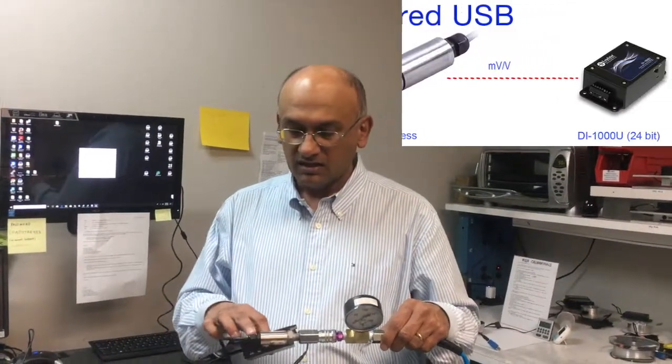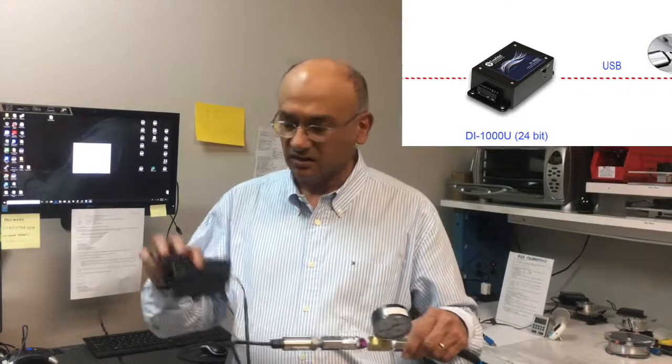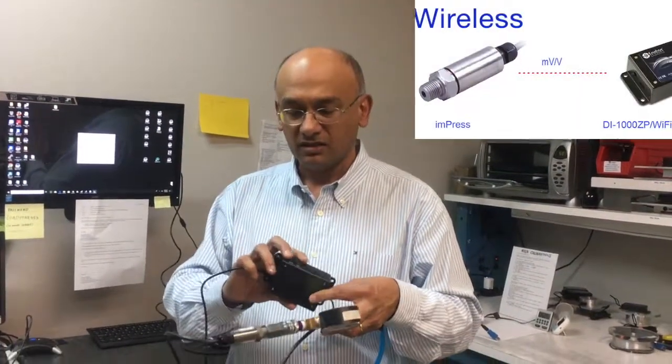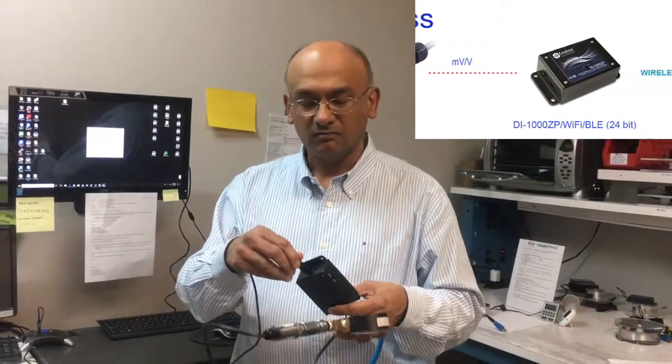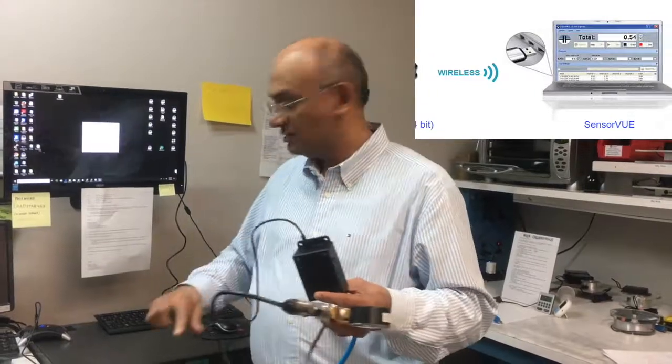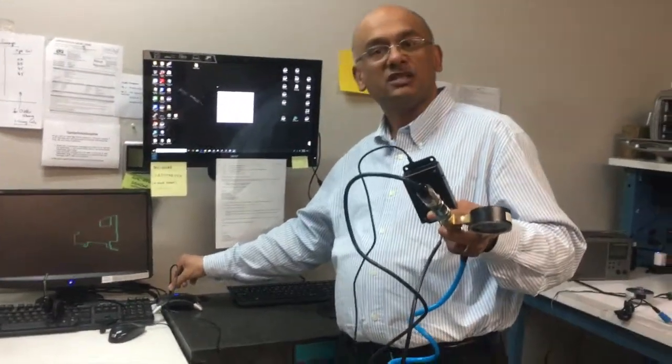The Impress Pressure Sensor is connected to our DI-1000U USB load cell interface. The output comes out with a Mini-B USB connector, and you can connect it directly into the USB port of your PC.